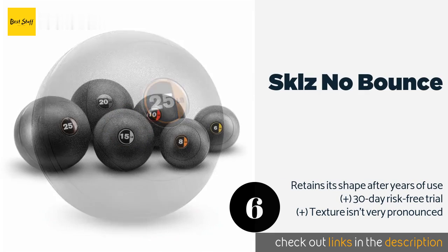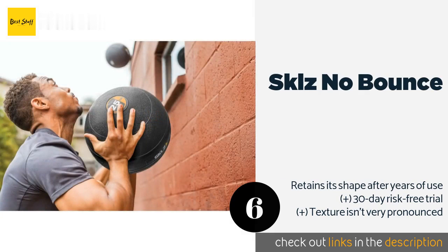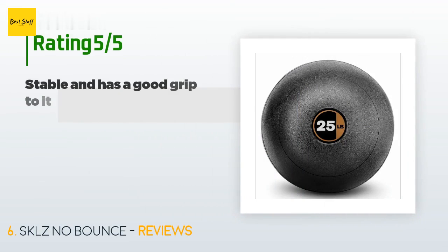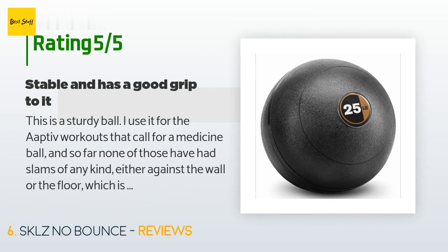With the Skills No Bounce, you'll have to bend down between every throw to retrieve the ball, which helps you burn extra calories and makes your workouts more effective. It's available in six different weights and three different diameters to fit small and large hands alike. This product is available on Amazon for $59. There are 63 customer reviews and the average rating is 4.7 stars.